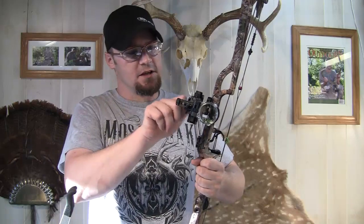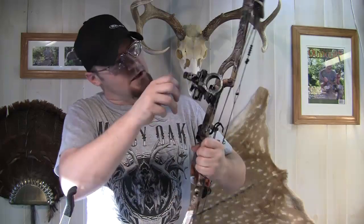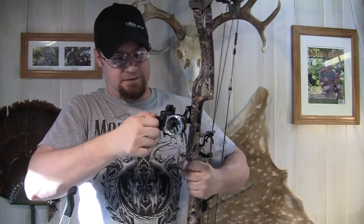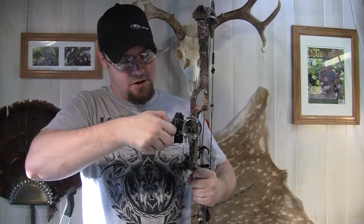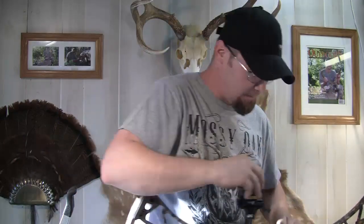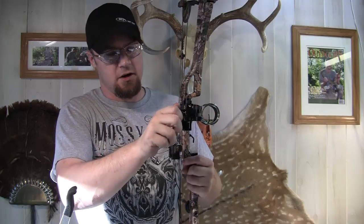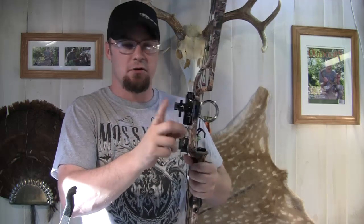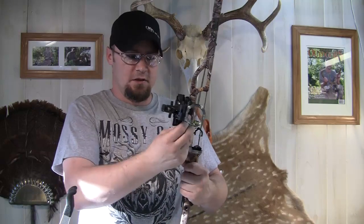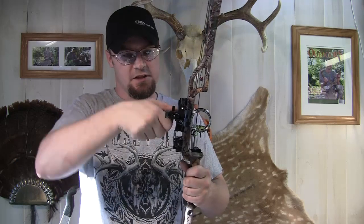It has micro click windage adjustment — you can loosen this thing up with an Allen wrench or with the knobs here, and the windage adjustment has a micro click on it. All you have to do is loosen that up and you've got your adjustment right there, and it clicks every time. The elevation — loosen this thing up and you get nice, smooth micro elevation adjustments.